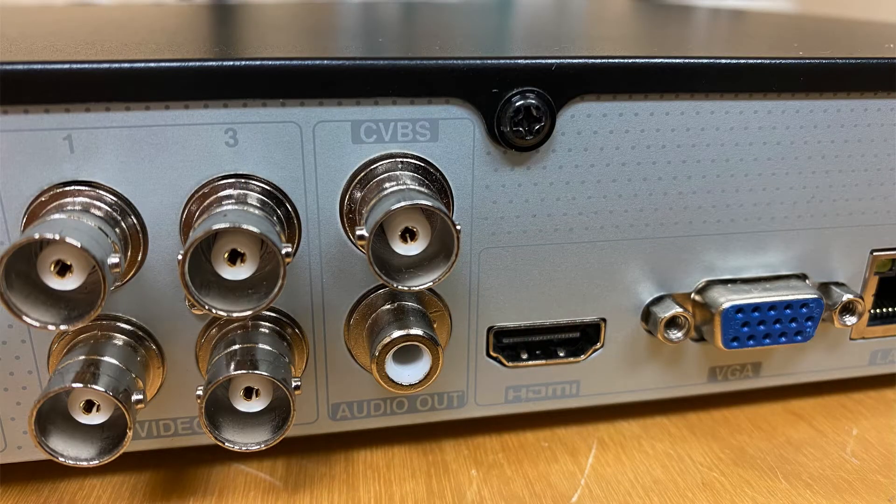Our Viewtron DVRs will work with all QC cameras that use a BNC connector with coax. The only format it won't work with — and not many of these were made — is HDSDI. The good news is HDSDI was not used very long in the security industry, and most QC systems are not HDSDI format.